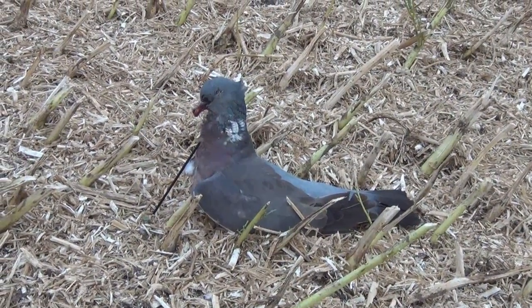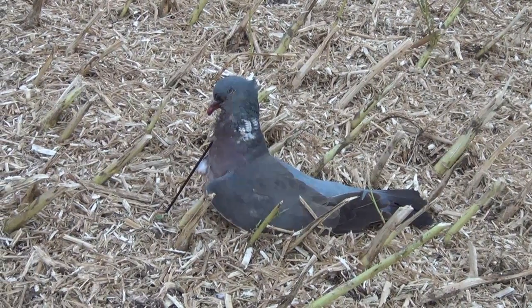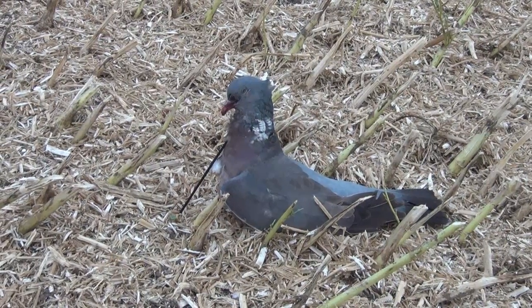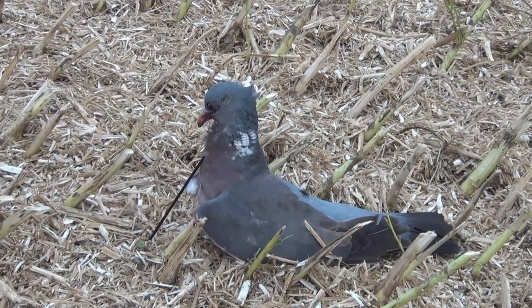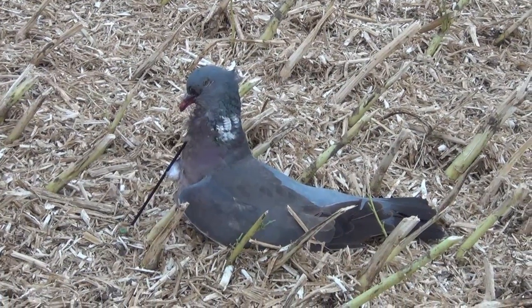The other type of decoy we're using is a real bird — this is one Gary shot earlier. What he's done is pushed a metal spoke through the ground and into the bird's head, propping it up and making it look like a live bird that's just stood up in the stubble. From what he tells me, this type of decoy works a lot better than the actual plastic ones.